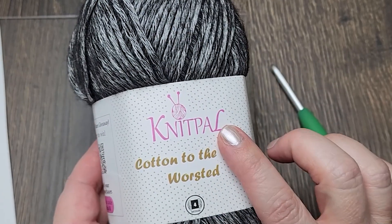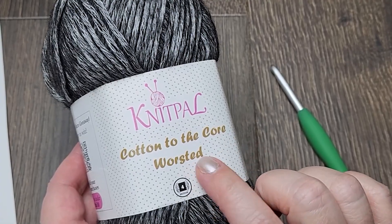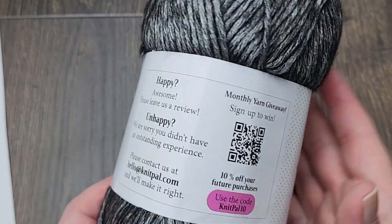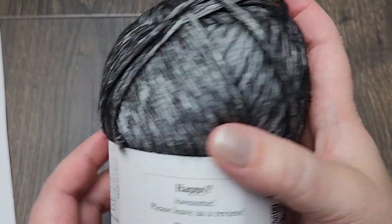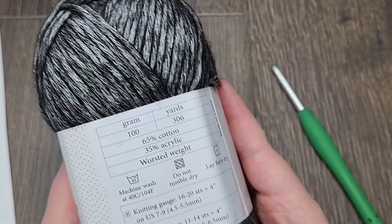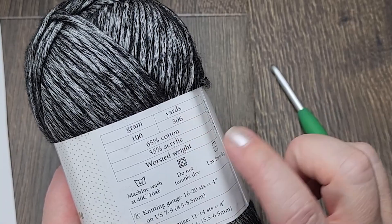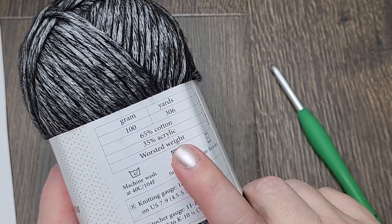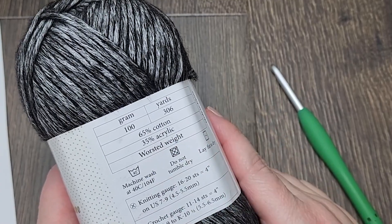For this project I used Knit Pal cotton to the core worsted weight yarn and I received this from Knit Pal. I've really enjoyed using it. You can see the yarn information here. For a hundred grams there's 306 yards. It's 65% cotton and 35% acrylic and it's a worsted weight yarn.